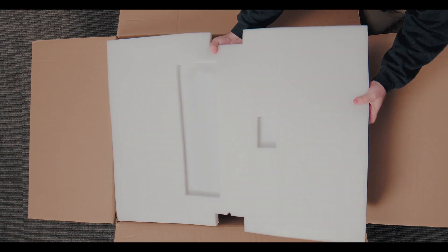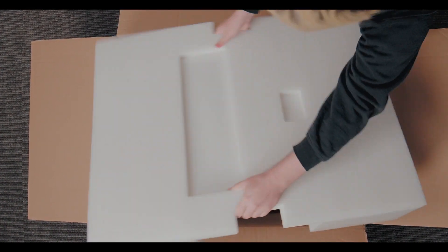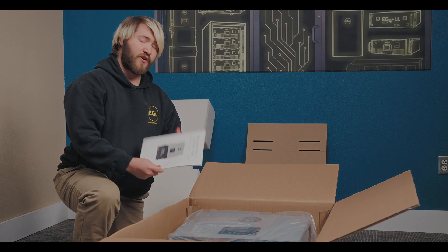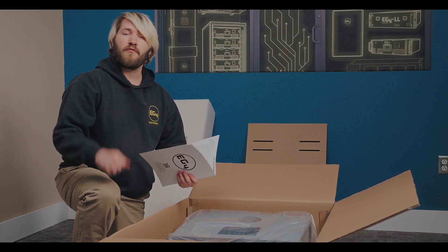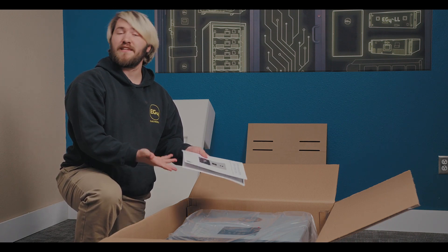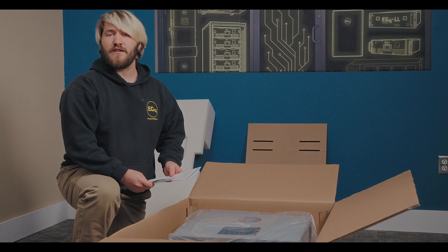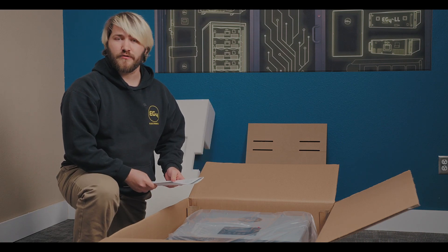Let's get this big piece of foam off. Inside we've got our manual — this is a quick start guide to actually help you get your system up and running as soon as possible. For more detailed information, you can either scan the QR code or visit our website at EG4 Electronics and find specific downloads for either specific features or full-scale troubleshooting.